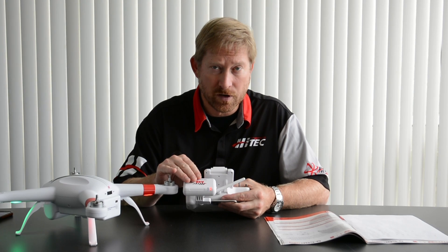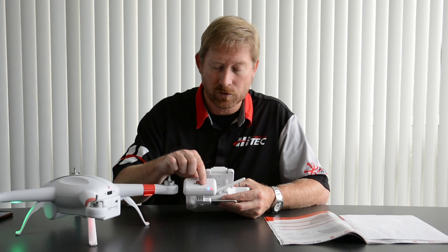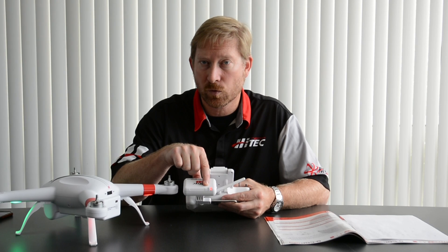Now remember, before you try this, please charge up the Wi-Fi repeater for at least two hours. Once the blue light has gone to a slow flash — which we have now — it's ready to work with your iPhone or your Android device.